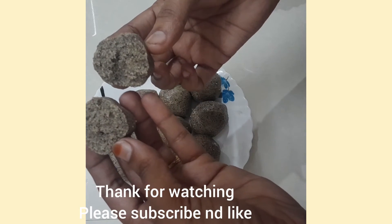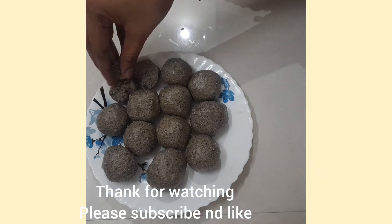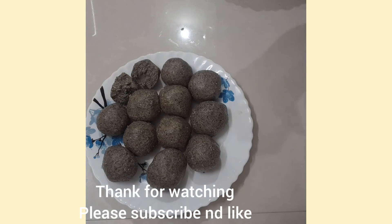Thank you for watching. Please subscribe and like my channel. See you next time.